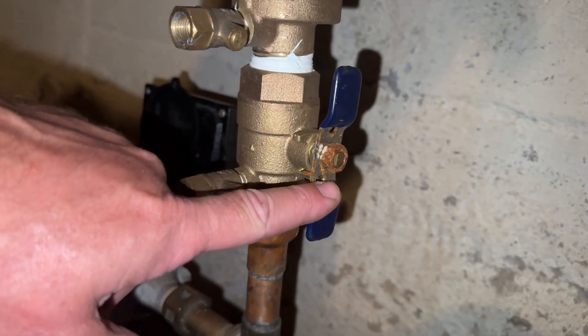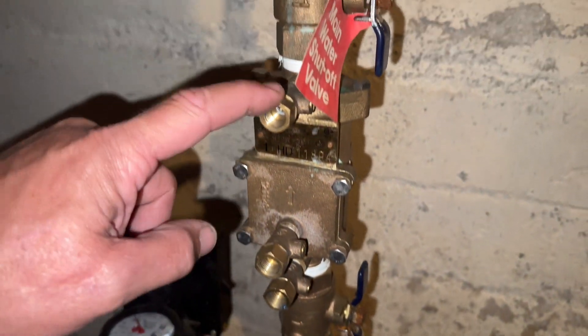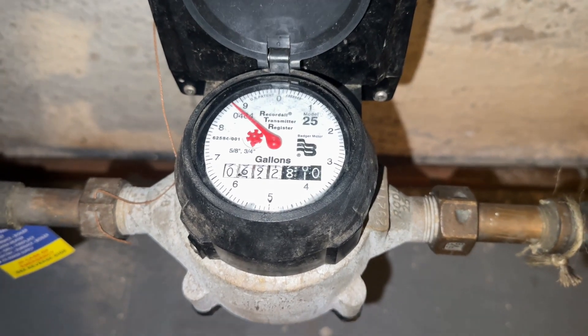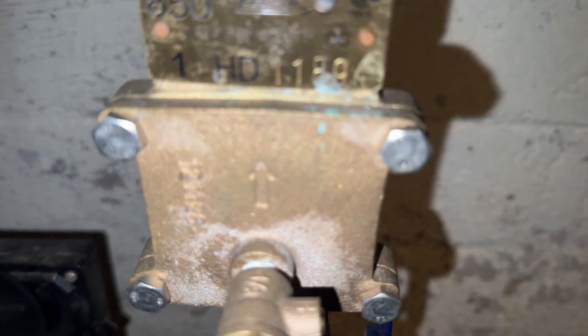This is shutoff valve number one, shutoff valve number two, and test ports one, two, three, and four. We're going to make note of our meter reading and the serial number of the meter and the serial number of the unit itself.